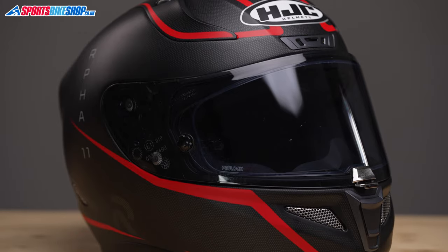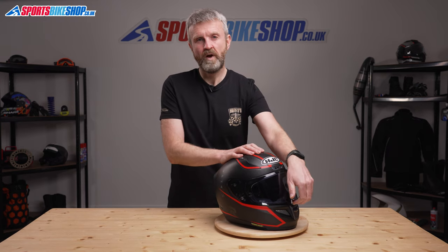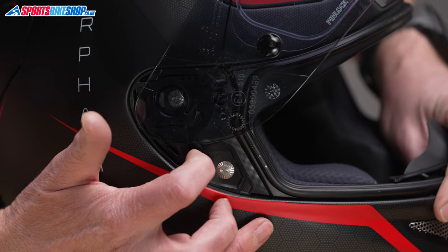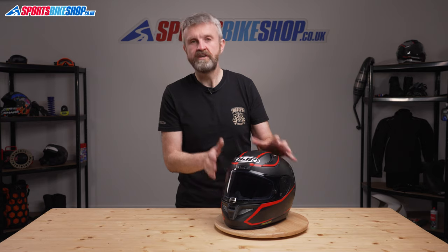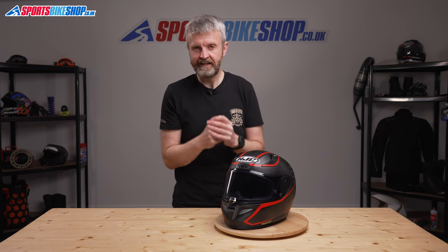The visor on this helmet mounts with HJC's rapid-fire system, which really lives up to its name. One press of the release lever and the visor is off, and it's just as easy to refit. The helmet comes with a clear visor as standard, but a lightly tinted and road legal visor is also supplied in the box, and fitting that takes quite a lot of sting out of the sunlight.